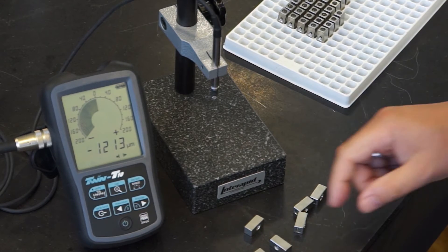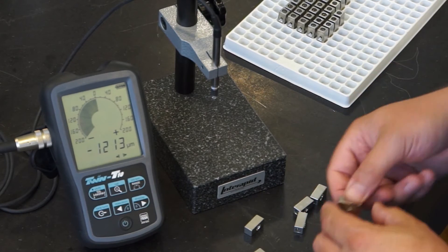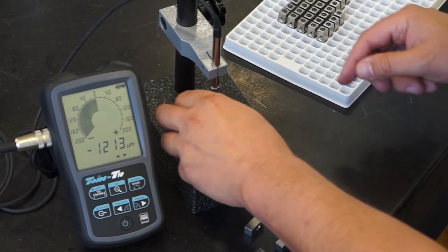Here is a batch of identical parts with the same nominal dimension. First, I use a gauge block with the corresponding nominal value.